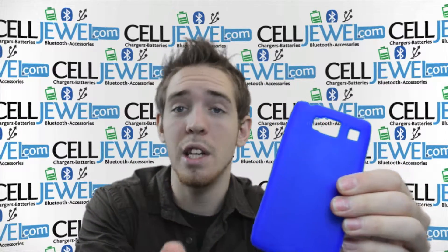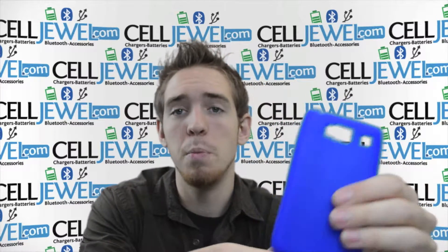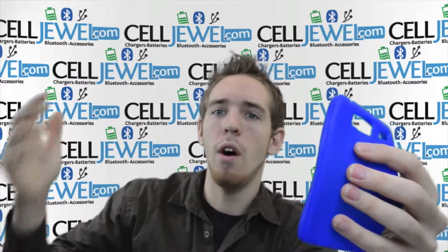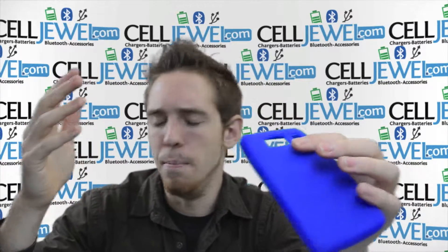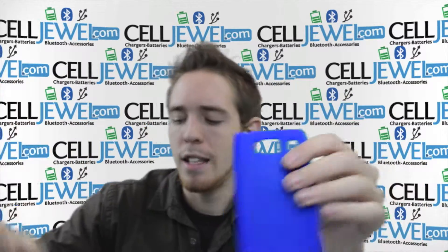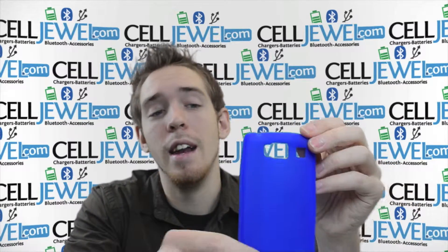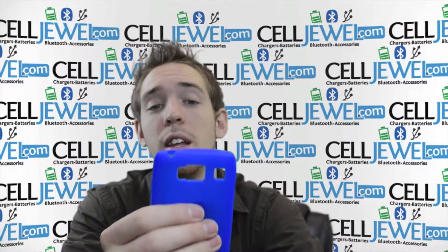It will protect your phone from wear and tear from daily use and little scrapes and things like that. It will protect your phone from minor bumps, but it's not waterproof or completely indestructible or anything like that, so don't be throwing your phone against the wall or anything, but it will protect your phone from wear and tear for sure.